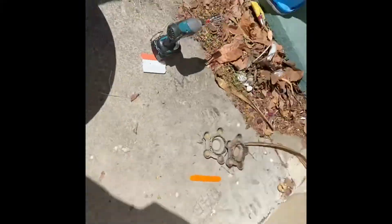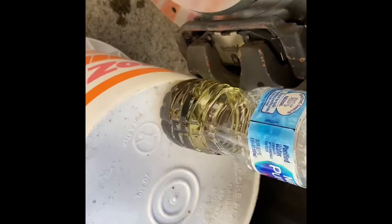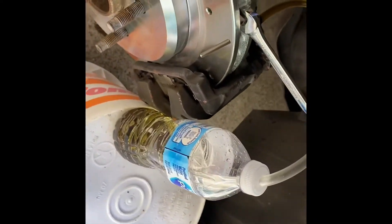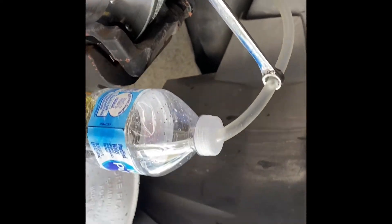Now that we've got the bleeder screw open, come into your car and start pressing the brake pedal. Let's go ahead and check on it — as you can see we are slowly pumping brake fluid out. One thing I forgot to mention: make sure your brake bleeding bottle is elevated above where the bleeder screw is, so that gravity helps you bleed it easier.